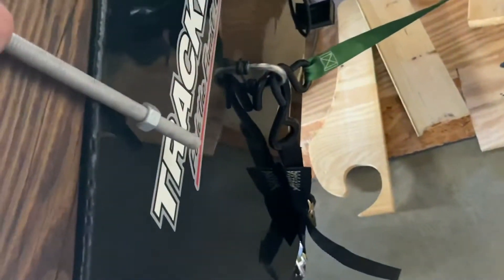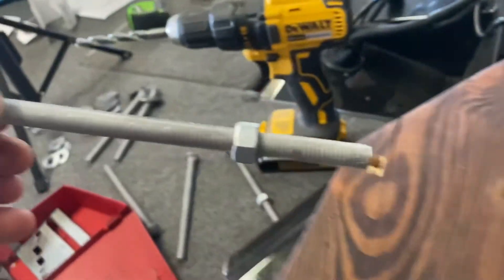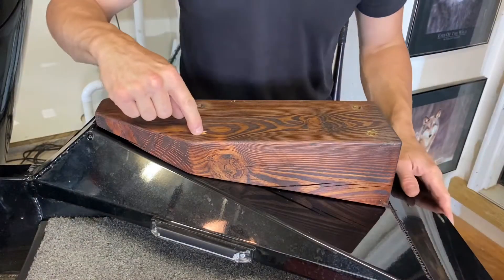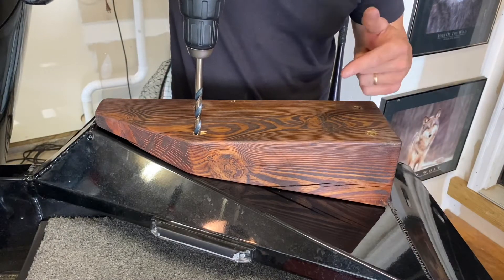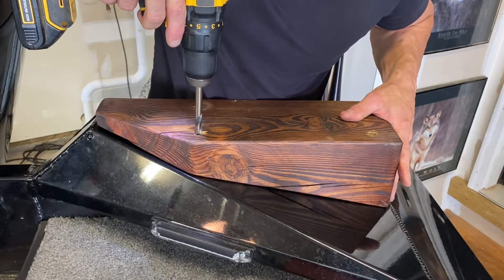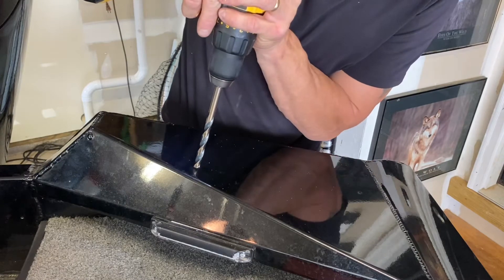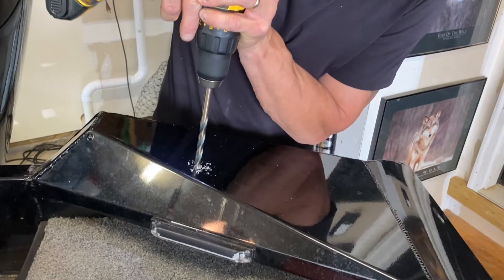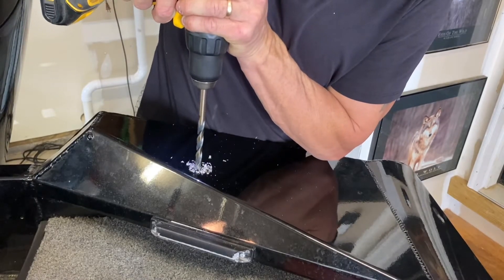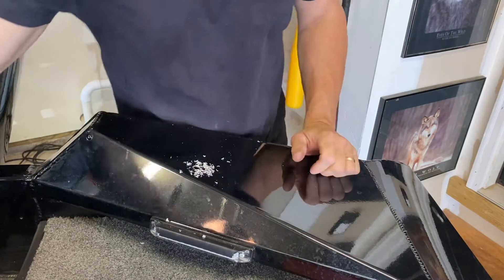I started drilling into the transom one hole at a time, getting the ladder snug before drilling the rest to make sure the board stays in position. I marked the spots carefully, drilled a pilot hole first, then vacuumed up the metal shavings before proceeding.